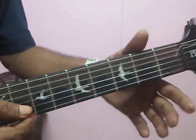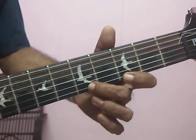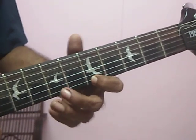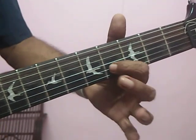Then open, third fret, fifth fret. Then five, seven, eight. Five, seven, eight. Second string, four.